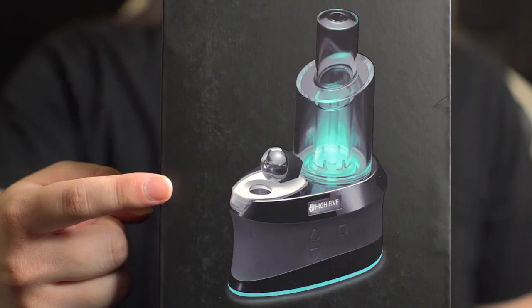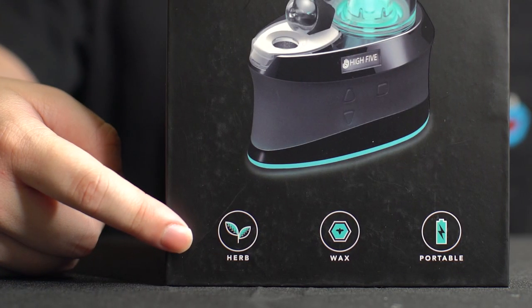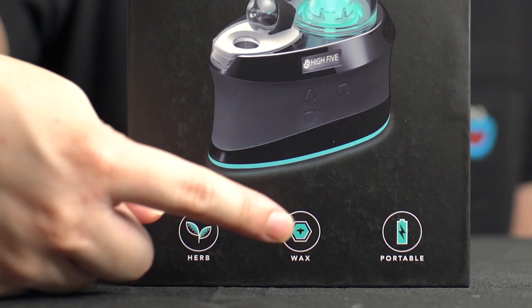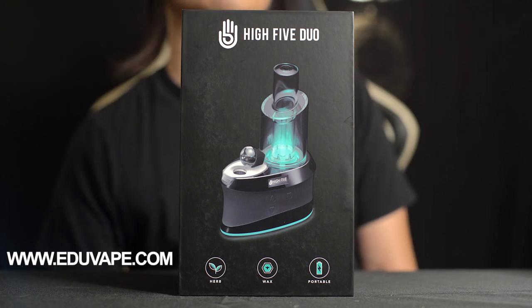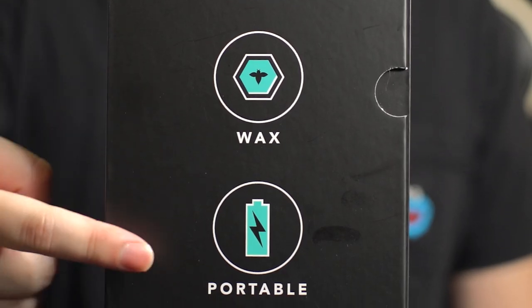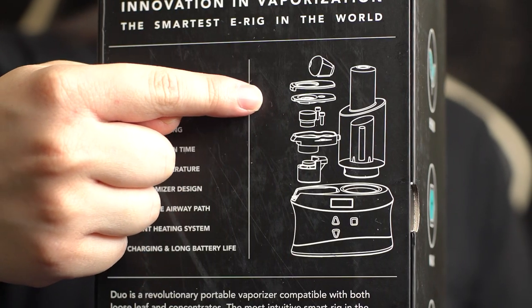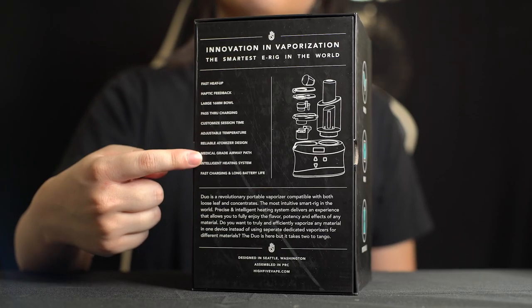Here's the front of the box — you can see a diagram of the Hi5 Duo in the center. Right above it is the Hi5 logo and Hi5 Duo branding, and right below you can see that this device is compatible with dry herbs and wax, and it's portable. The dry herb attachment is not out yet — for more information on when it will be released, please visit our website. On the side of the box you can see herb, wax, and portable written there. On the back of the box is a small diagram of the Hi5 Duo and a short description of what this unit does along with key features.